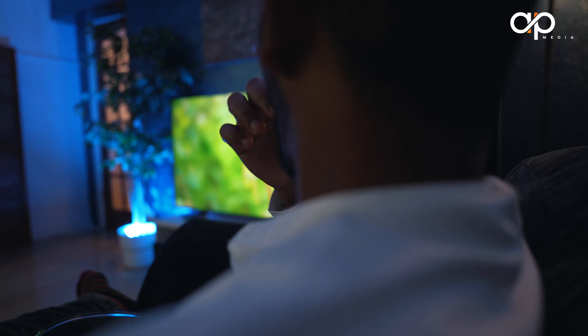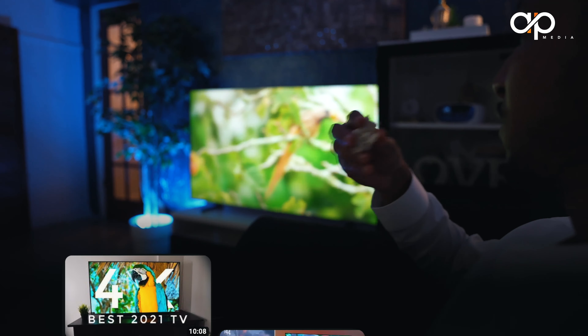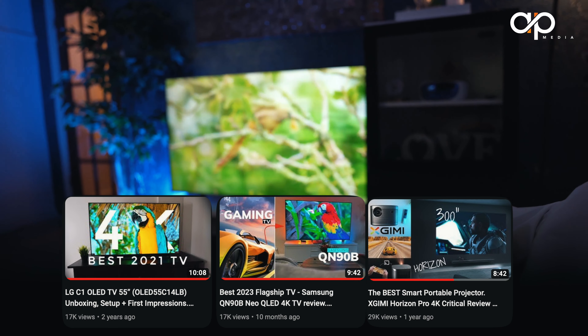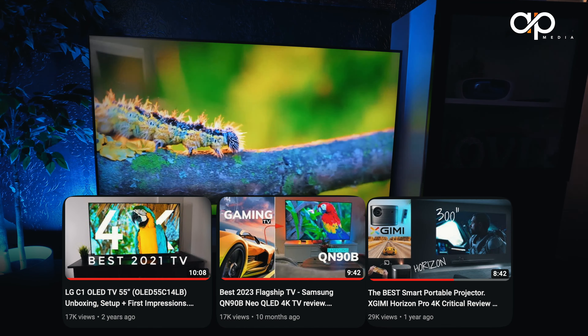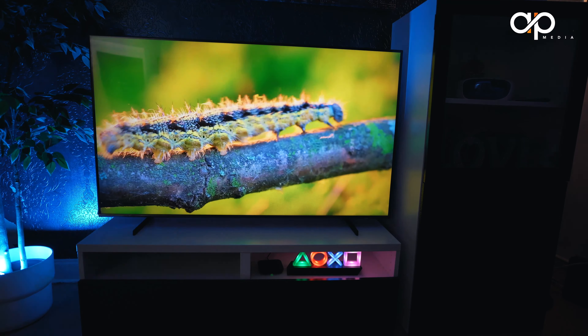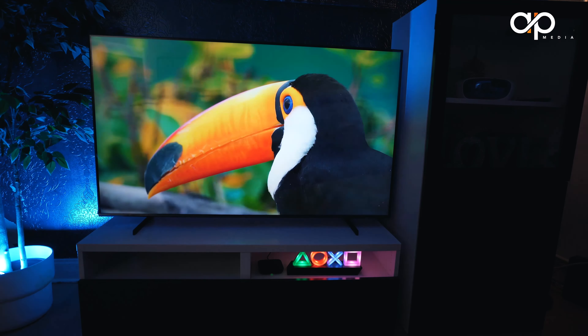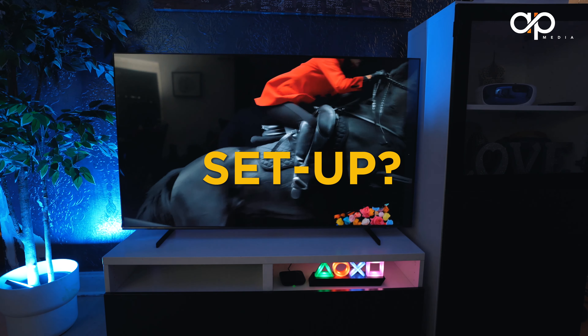One thing you need to get your heads around with Samsung is how they line up this year. There is a clear push to the 8K range, and certainly more attention has gone to the QN95C, which is more or less similar to last year's flagship reviewed on this channel, the QN90B. We'll leave a link above and in the description box.